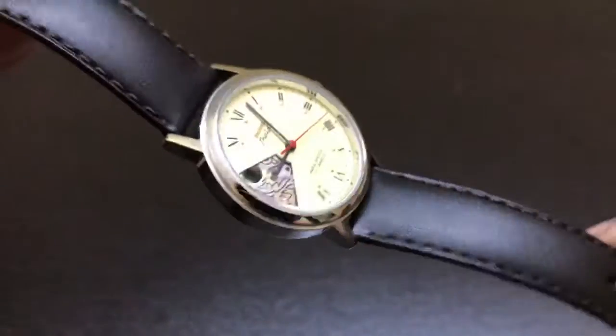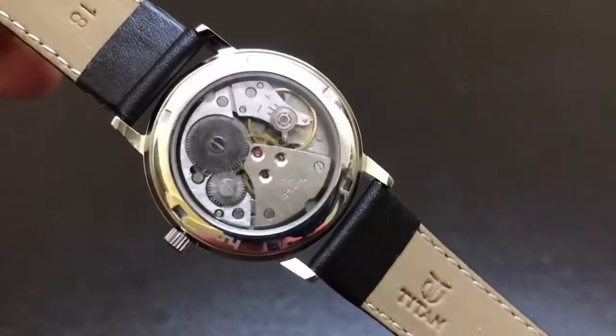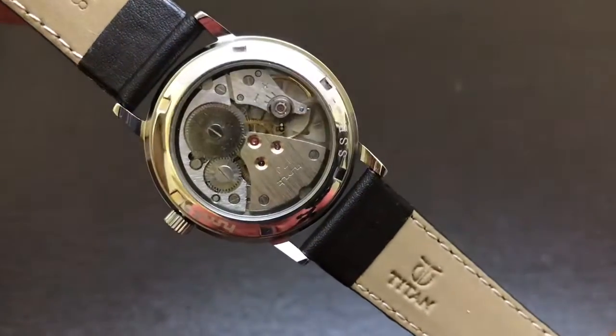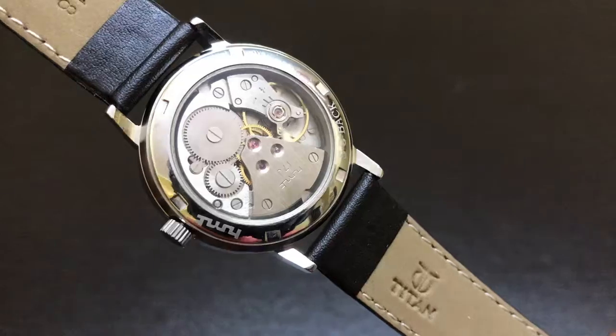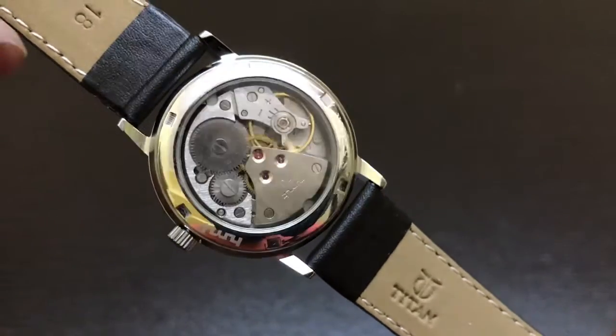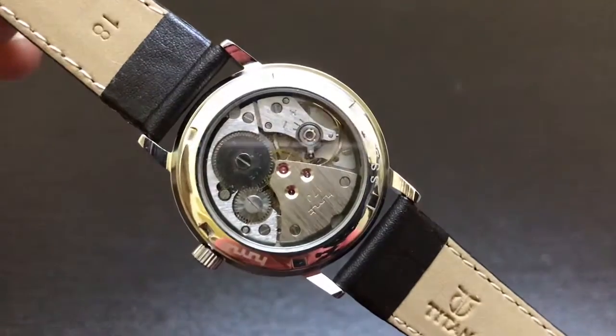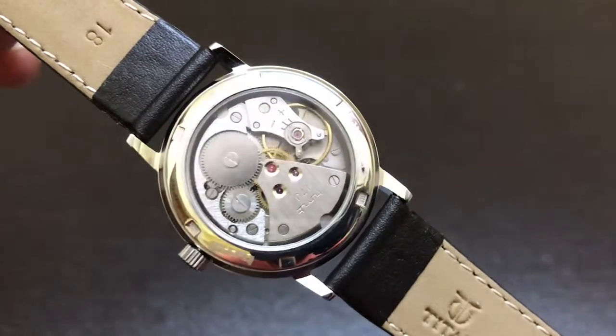One of the key features is the TBC transparent back case. This is the 0231A movement — beautiful, very beautiful.